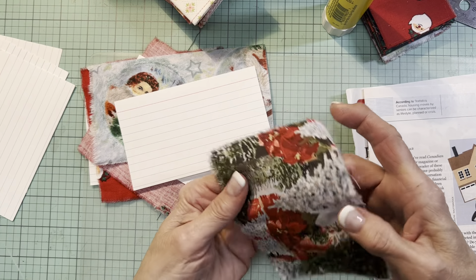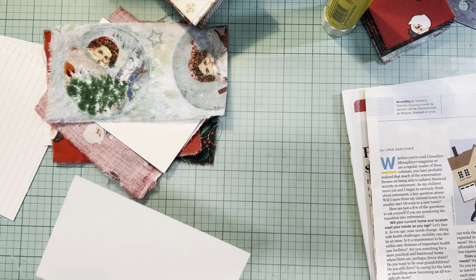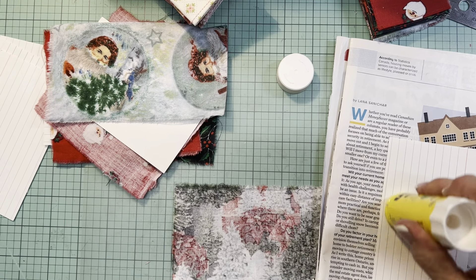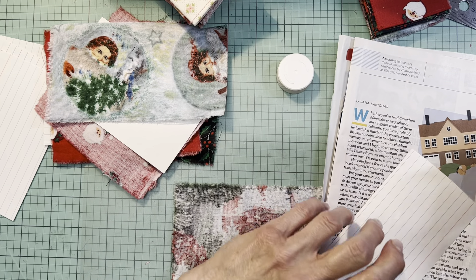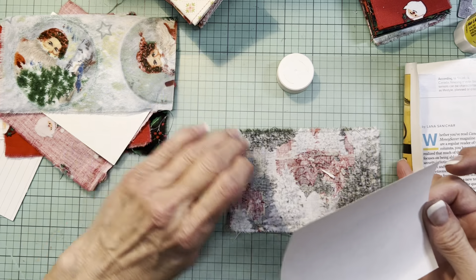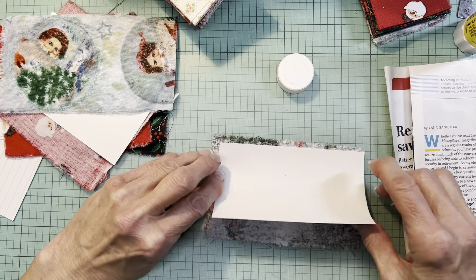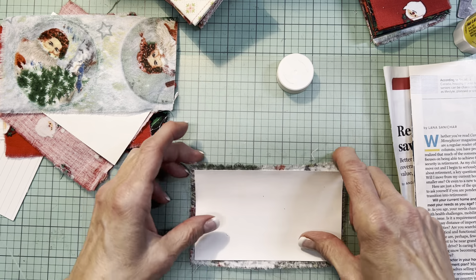With this one it's just a matter of remembering which way is up - trees are pointy at the top. It obviously does some bonding but it's really the stitching that is going to hold it all together. Because there is that little perimeter, you're not really stitching through the glue - that's what I'm trying to say. We don't want to guck up our needles.